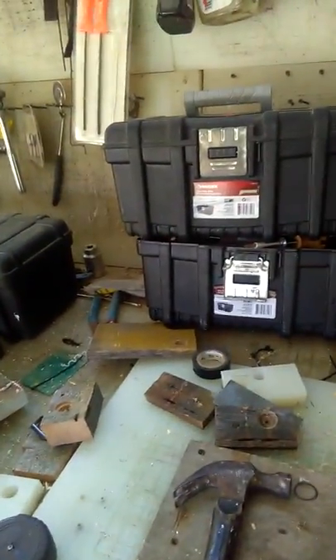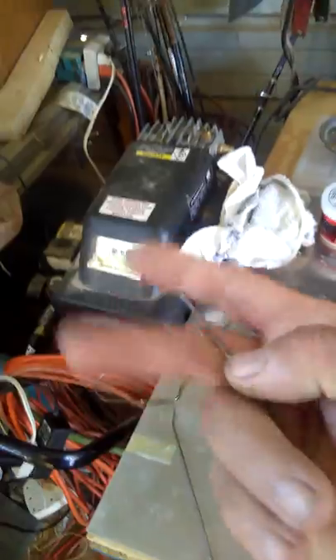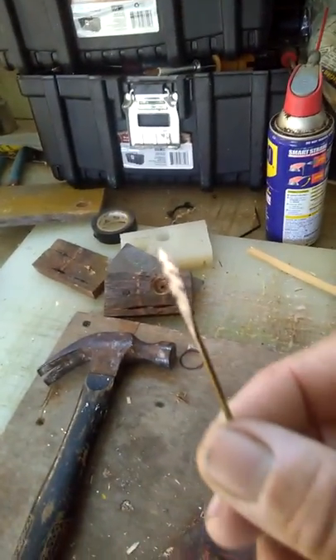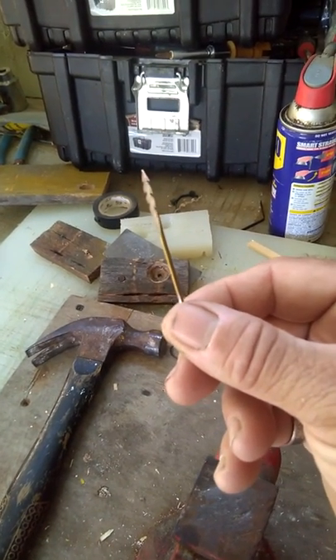Today I'm going to make some darts. I've already made a bunch. All I do is take a piece of coat hanger about four inches long. I flatten it out on my vise and once I get it flattened out, I take my Dremel tool and cut it just like that, then sharpen it.